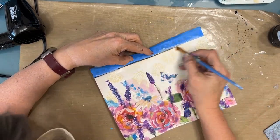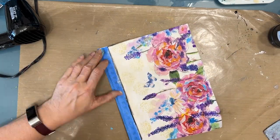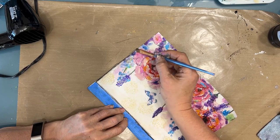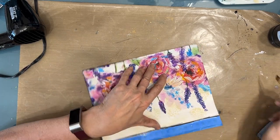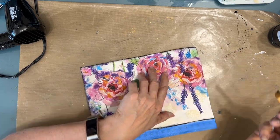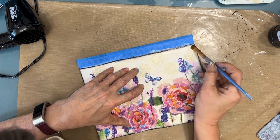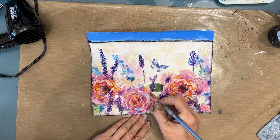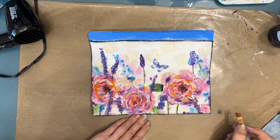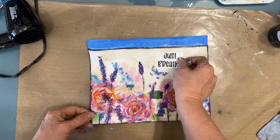I'm going to edge the page with black acrylic paint and my angle brush. This is going to frame the page. Right now this black looks really stark because there's no black really in the image, but I know I'm going to put a sentiment that's going to have black in it. And I'm adding a few darker shadows to the images.